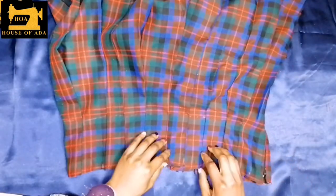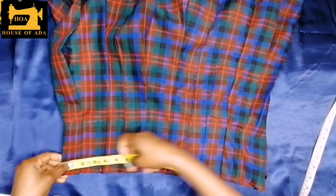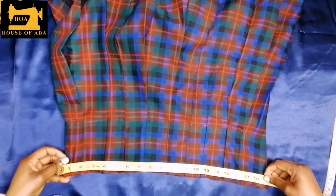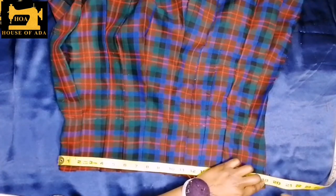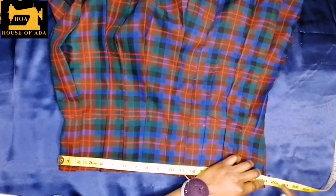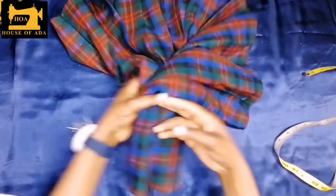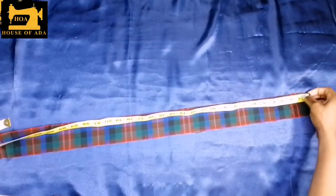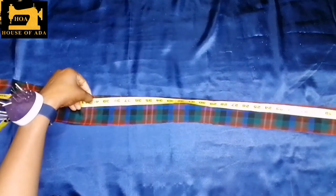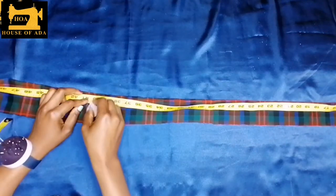The next thing now is to add the band. To add the band I am just going to lay my waist down and measure. This is waist 19 inches but because I am adding a hook I am going to make it 20 inches, so 20 by 2 which is 40. I am going to mark out my band and my band is 40 inches plus half an inch seam allowance, so it's 40.5 inches.